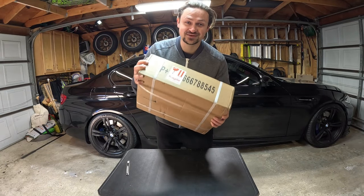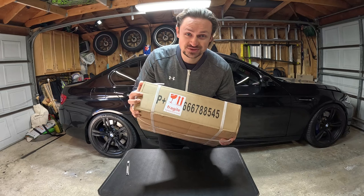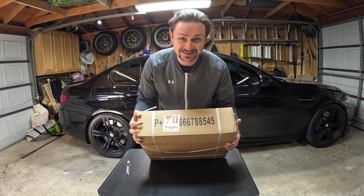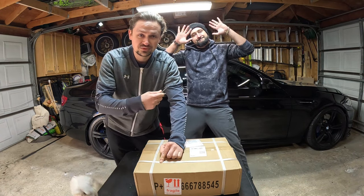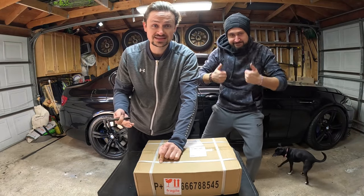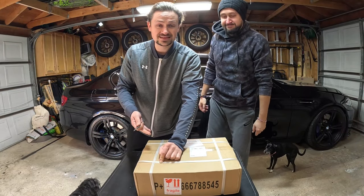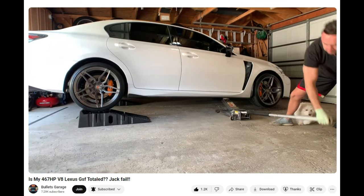All right guys, we got our package from China and I'm really excited to unbox this, as this is going to be the first big part of the turbo R18 engine build. We got Bullitt's Garage in the house. He's going to be doing a first impression with us on the King Tech Racing piston and rods.